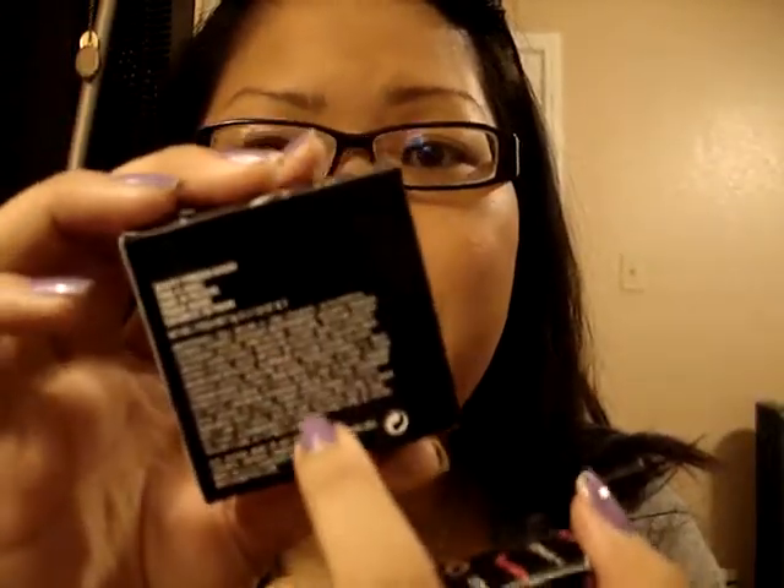You can tell by the box size that it is a little bit smaller. If you can see, this is the real one, this is the fake one. The other thing about the box is the writing's pretty similar, but this one's definitely a lot brighter in the white.